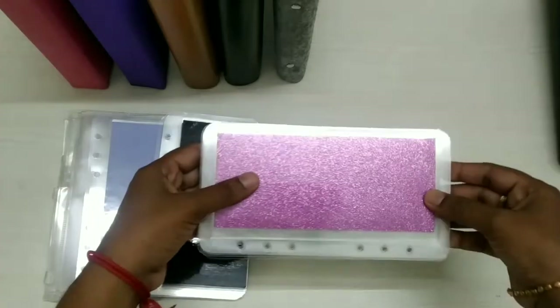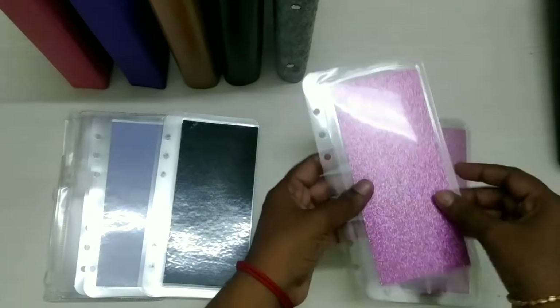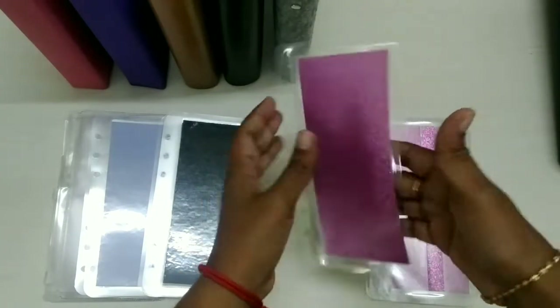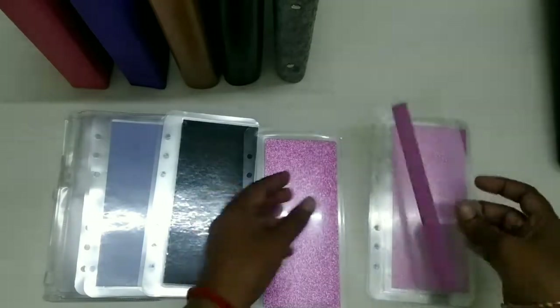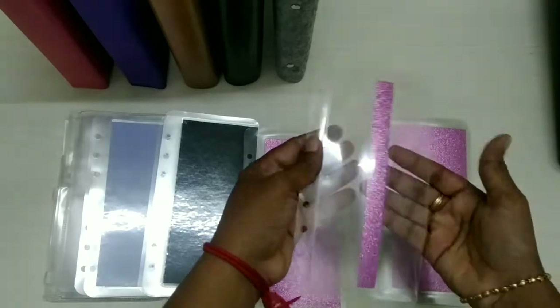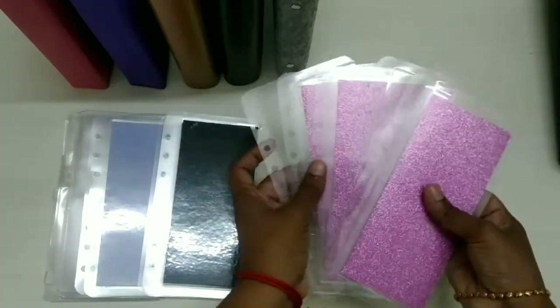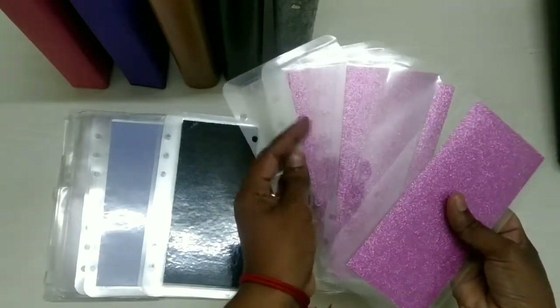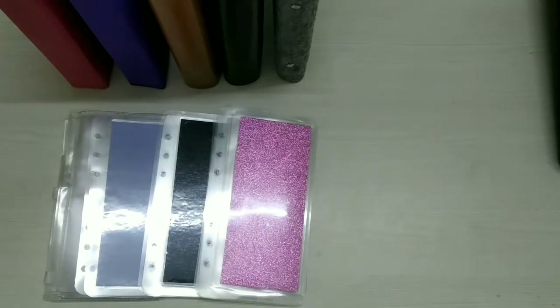Here comes the glitter envelope for the metallic pink binder. It has two models — one is glitter in the front and transparent in the back, and the next model has a metallic panel in a small middle section and transparent everywhere. Both models have three envelopes each, totaling six envelopes for the metallic pink binder.